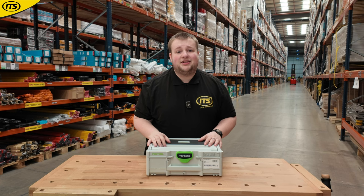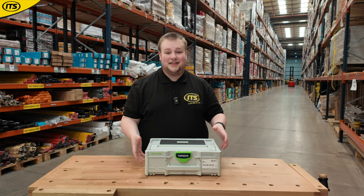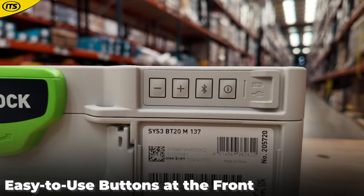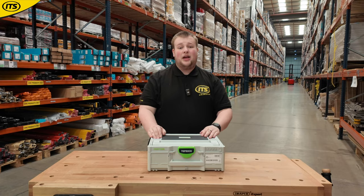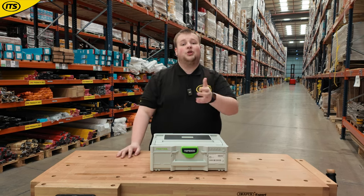Once you've got this charged and ready to go, it is really simple to use. One of the most intuitive button designs I've seen on the job site — you've literally got four buttons: power on, Bluetooth pairing, and volume up and down. If you want to skip songs or change anything like that, you can do it directly from your phone or other Bluetooth device.